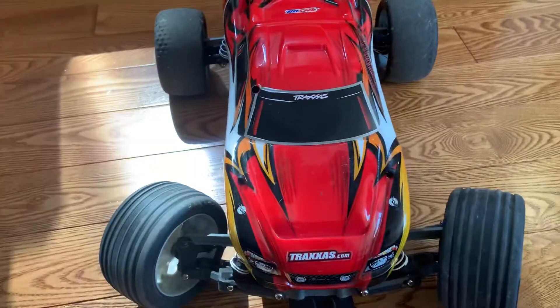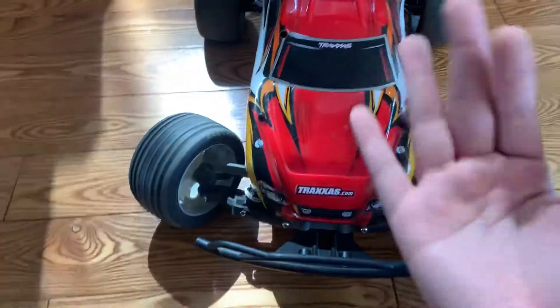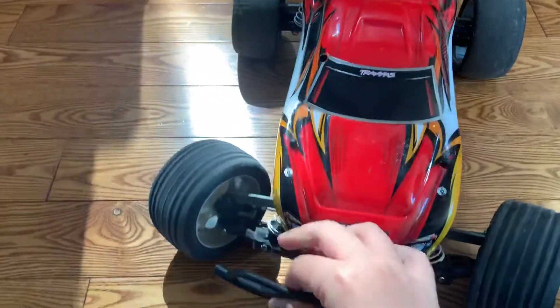Also, guys — A-arms. RPM front A-arms. They are so good. I really, really do recommend those.